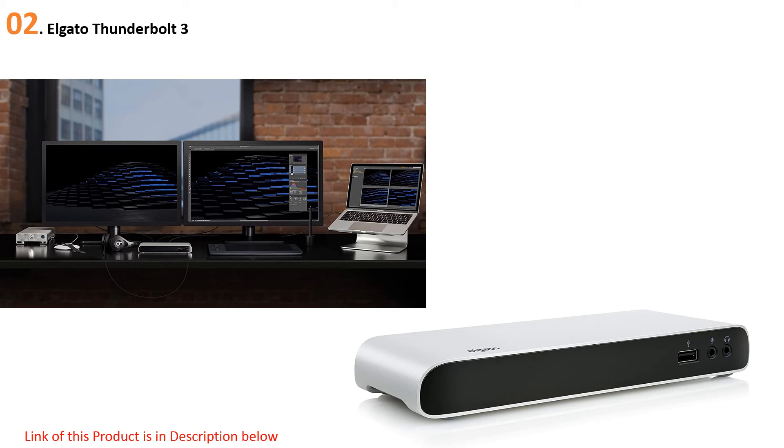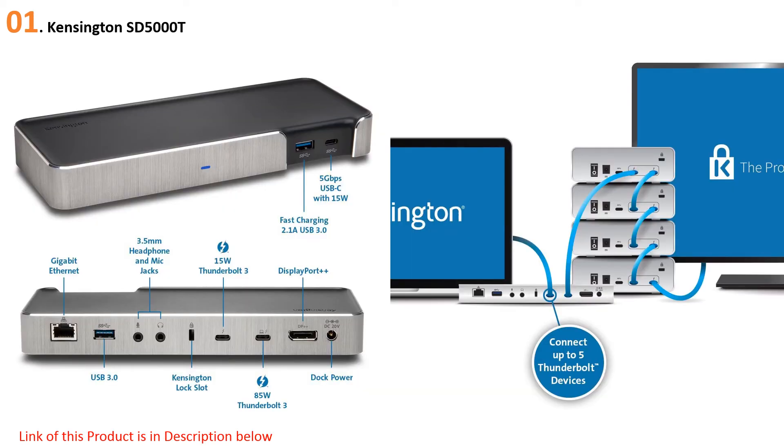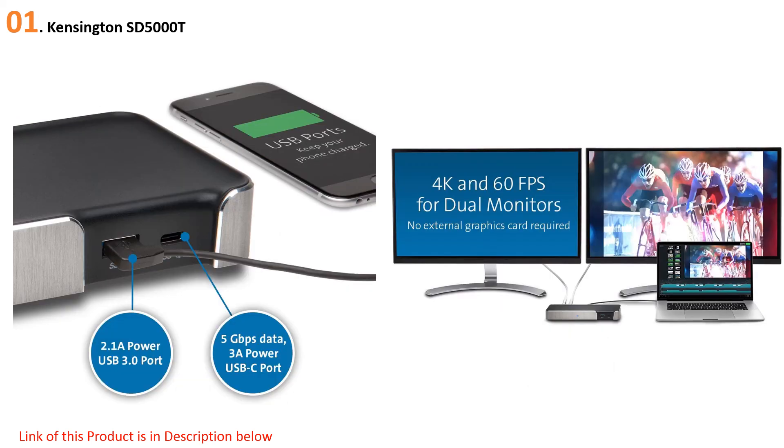At number 1, the Kensington SD5000T is best suited for MacBook Pro and MacBook Air 2018 with Retina display. This Thunderbolt 3 docking station doesn't have as many ports as some competitors, but makes up for it with sheer power and superior security — providing 85W of power and featuring a Kensington lock slot on its back to protect the dock from theft. Users get two USB-A 3.0 ports, one USB-C with up to 15W of power, Gigabit Ethernet, two Thunderbolt 3 ports, a DisplayPort, and audio in/out ports.